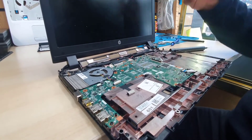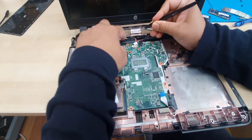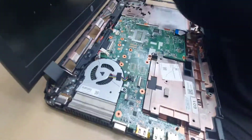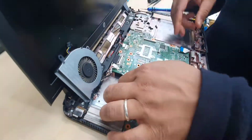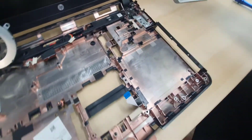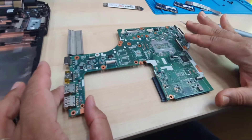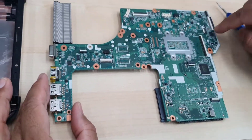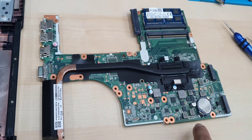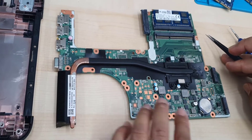If there is any liquid sign on the other side, we can identify it. So first, disconnect all. There is no liquid sign, as you can see. That's the top part — there is no sign, no damage, no bubbling, no MOSFET damage or anything. Let's check the other side which wasn't visible. I can see all of them are absolutely fine — no physical damage, all the connectors, everything is okay.